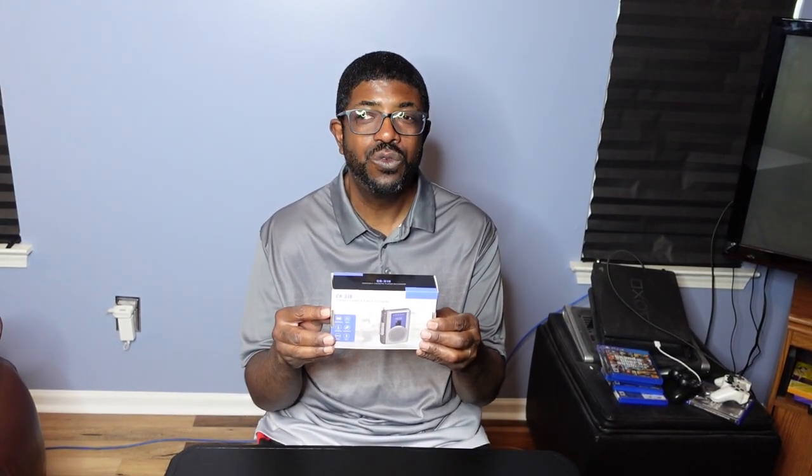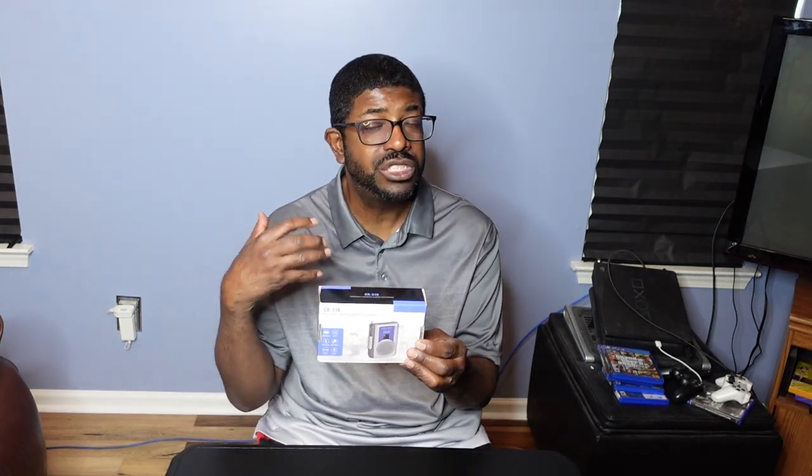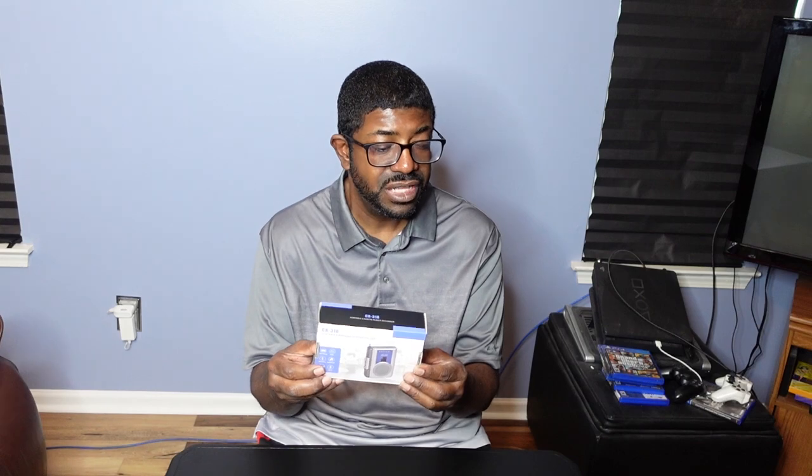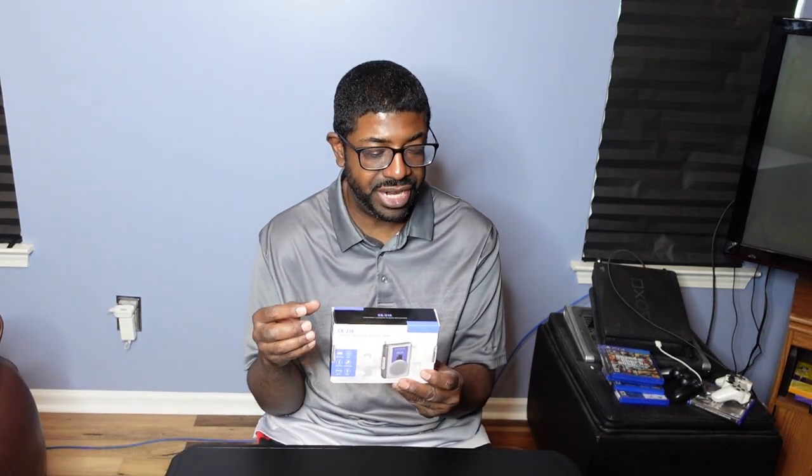We're here with a portable cassette player — retro — so you can play those old cassette tapes where you probably don't have a device to play them. The cool thing is it's portable, you take it wherever you go, it's lightweight, you can also record if you have a blank cassette, you also have an AM/FM radio, earphone jacks, and it plays out of the speaker. You can power it by two AA batteries or a DC adapter.